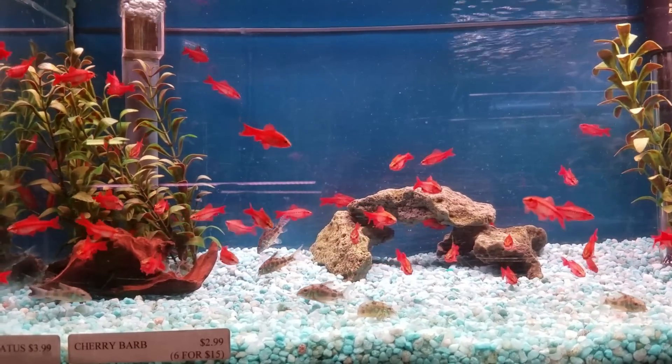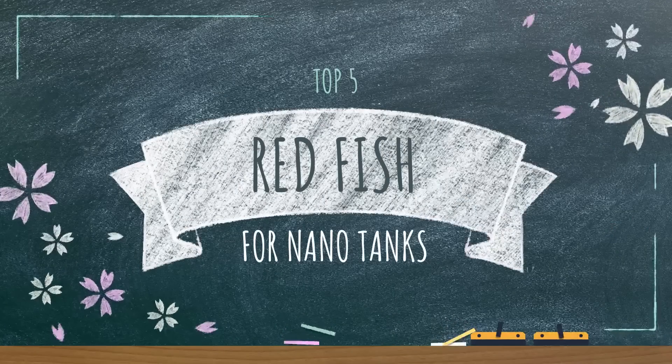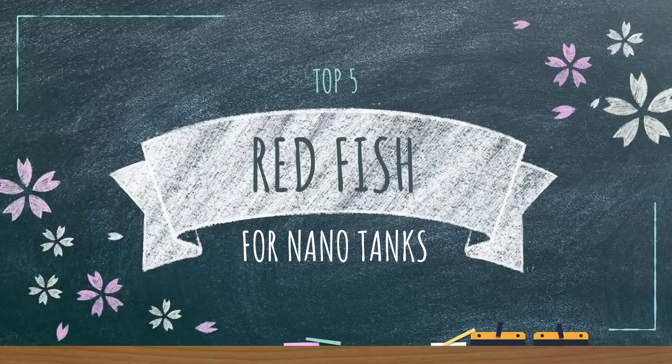Looking for a certain color fish to spice up your aquarium? Keep watching as I start a new series covering my favorite fish in every color of the rainbow, starting with red.